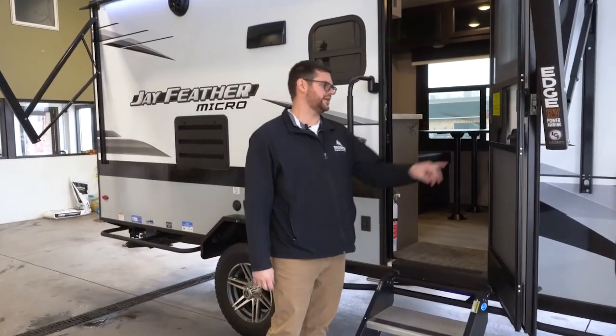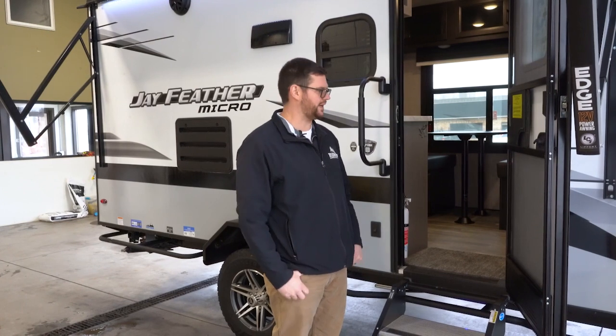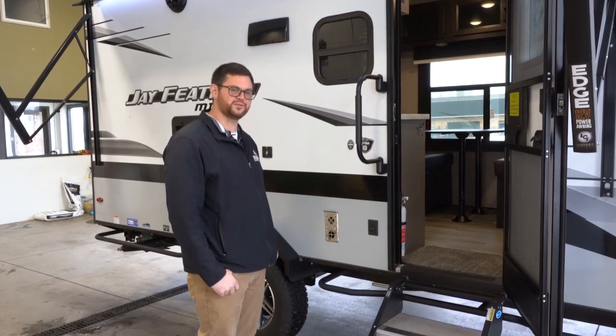This unit is about 20 feet long and weighs 4,045 pounds, so it's SUV towable pretty easily. If you've got a half-ton truck you'll have no issues with it at all — it's nice to have less worry when you're not towing something huge and heavy.